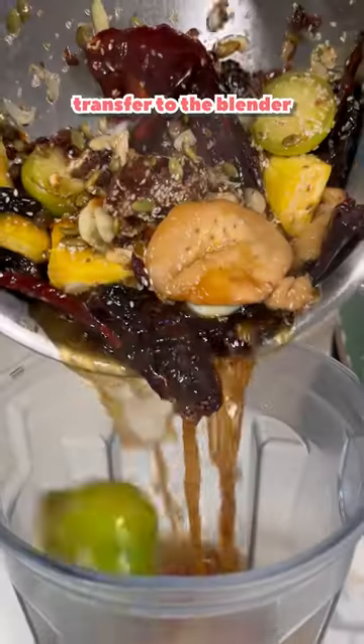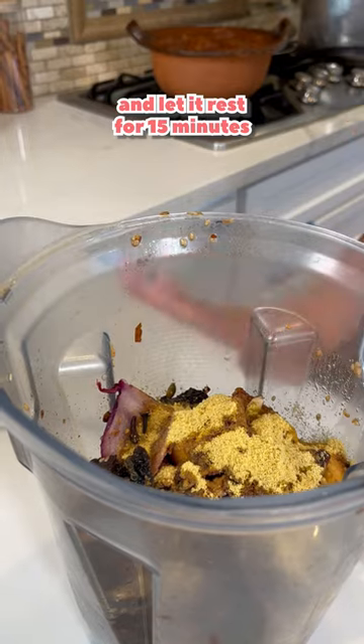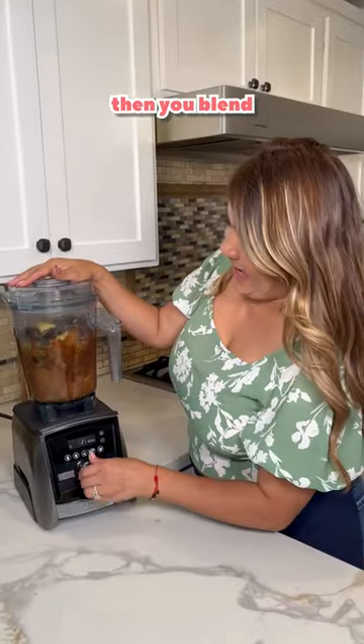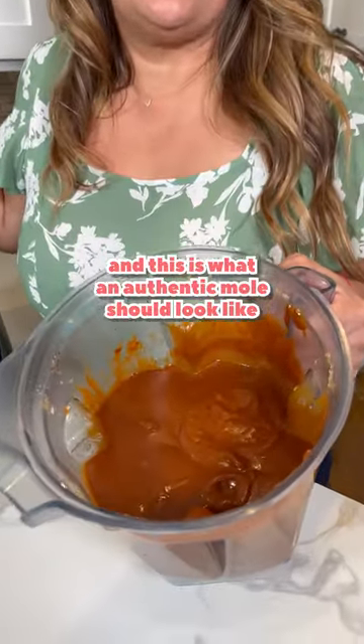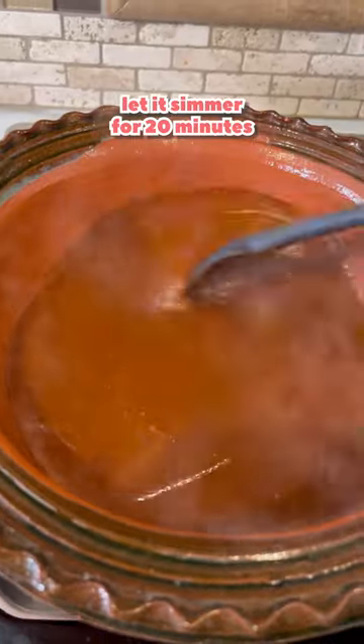Add chicken broth, transfer through the blender, and add chicken bouillon. Add the clavo de olor and let it rest for 15 minutes so it can cool down. Blend it up — this is what an authentic mole should look like. Add manteca, add the sauce, and let it simmer for 20 minutes.